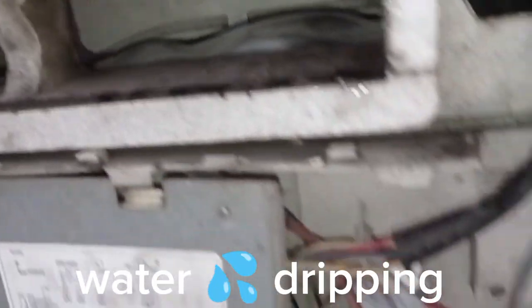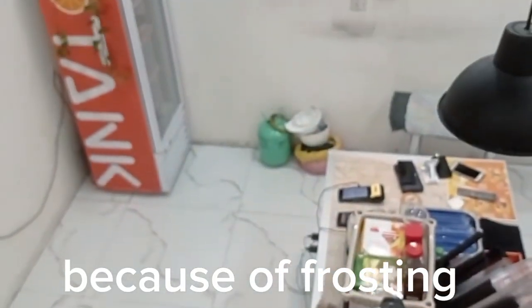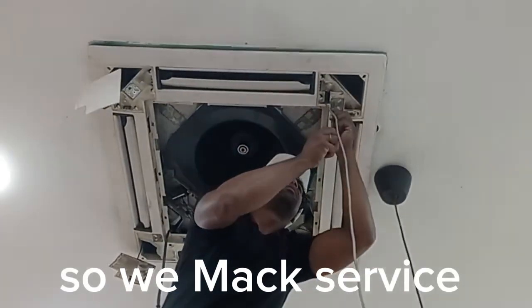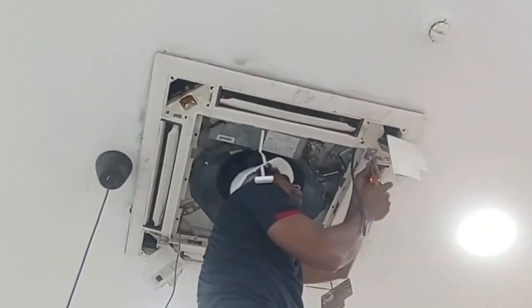The cassette unit is coming full of ice. Now we can start only the fan for removing the ice. Completely, totally ice — the whole machine is ice forming.